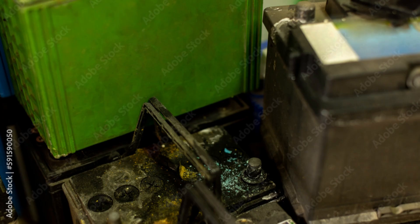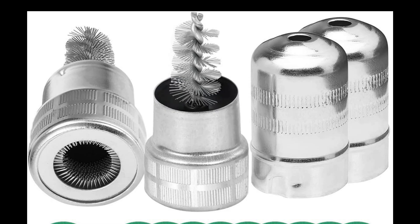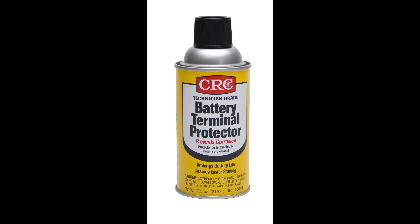Step 5: Clean the battery tray and terminals. Before putting in the new battery, clean the battery tray and the terminals with a wire brush. This removes any corrosion and improves the battery's performance. You can also spray a battery terminal protector for extra protection.